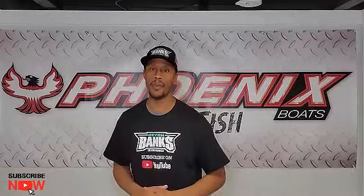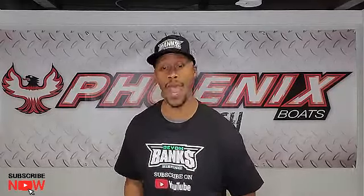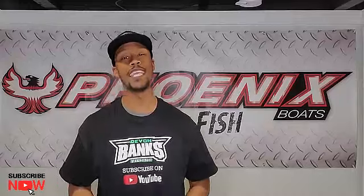Well there you have it folks, that's today's TTD here in the bass basement with me Devon Banks. Make sure you tell a friend — we gonna be back here again. Don't forget to like, comment, and subscribe, and hit that bell.